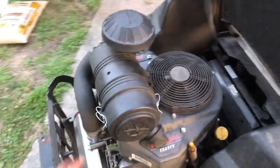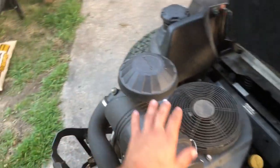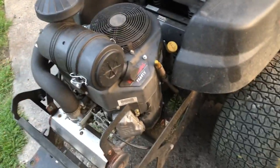It's equipped with a Kawasaki FX691V engine. It's a 23 or 24 horsepower engine — it's a higher-end Kawi. You have the Donaldson air filtration system, dual cylinders.